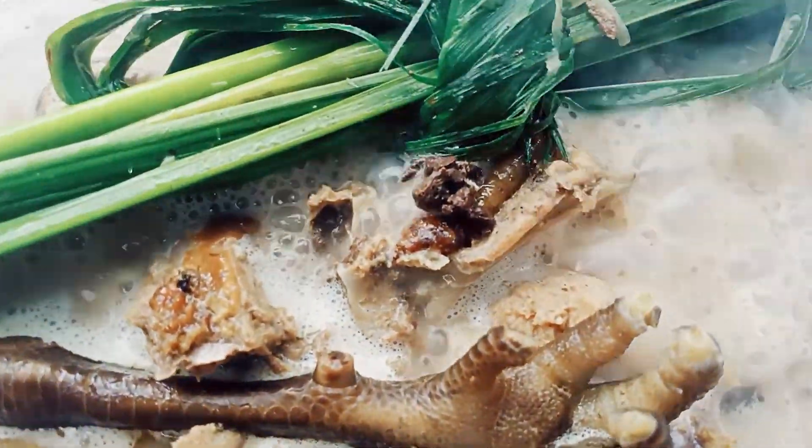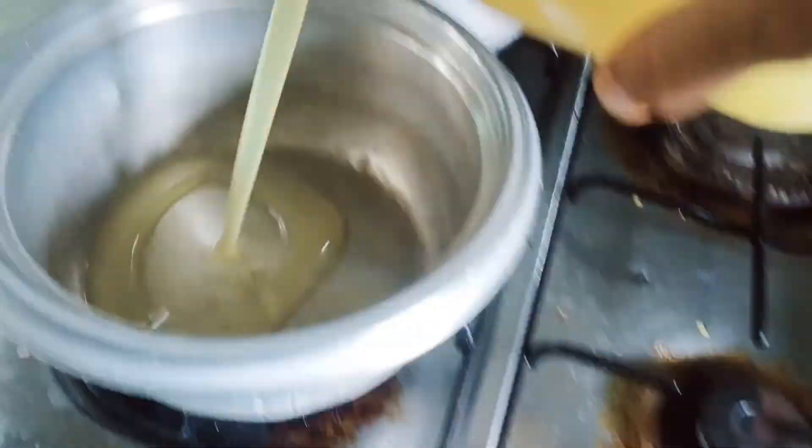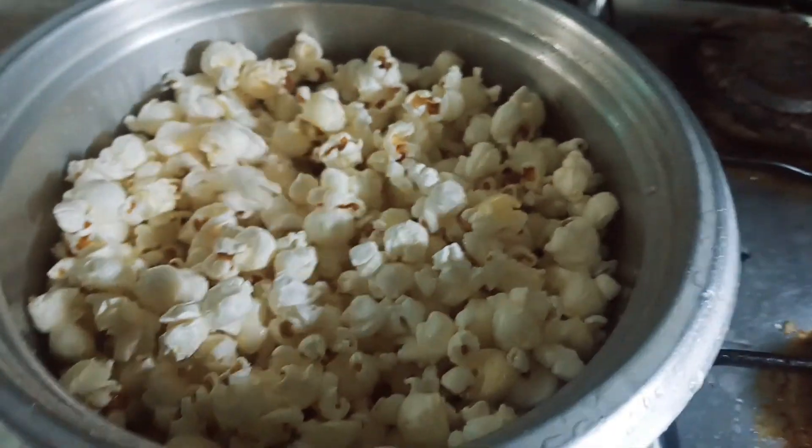Oh my god. So yun guys, sabang nag-iintay na maluto yung manok natin — nag-request yung anak ko na magluto ng popcorn. Luto muna tayo ng popcorn. Ayan, popcorn. Months later — ayan, habang inaabangan natin na maluto yung manok, kumakain muna tayo ng popcorn.